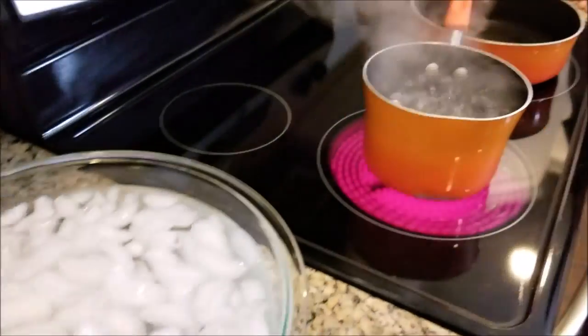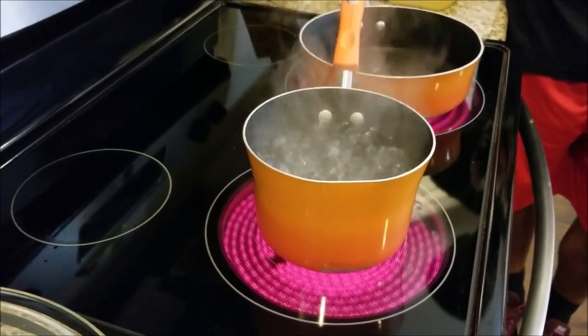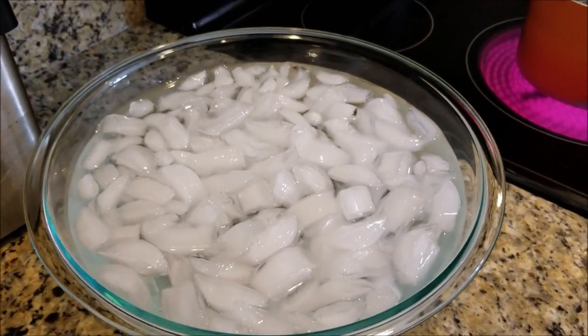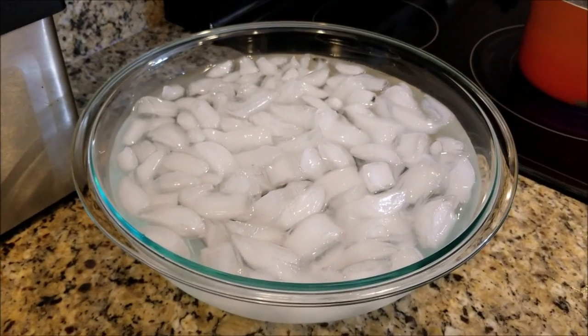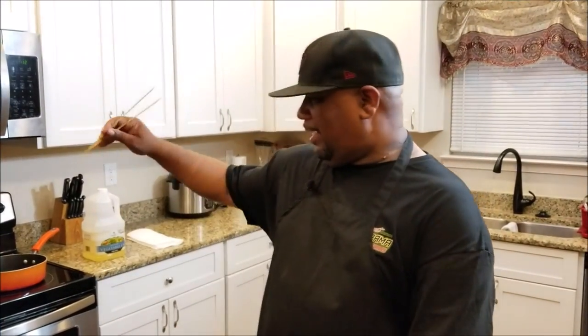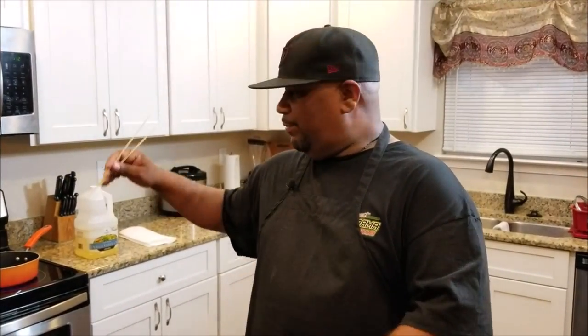We set up a bowl with ice cold water with lots of ice, and on the stove we had a pot full of boiling water. We're going to take those thinly sliced cuts, put them into the hot water for 15 to 20 seconds, then immediately put them into this ice bath to stop the cooking process. We just want to lightly cook them — about 15 to 20 seconds in the hot water — then straight into the ice bath. After that we're going to get into the fancy presentation stuff with that shell.